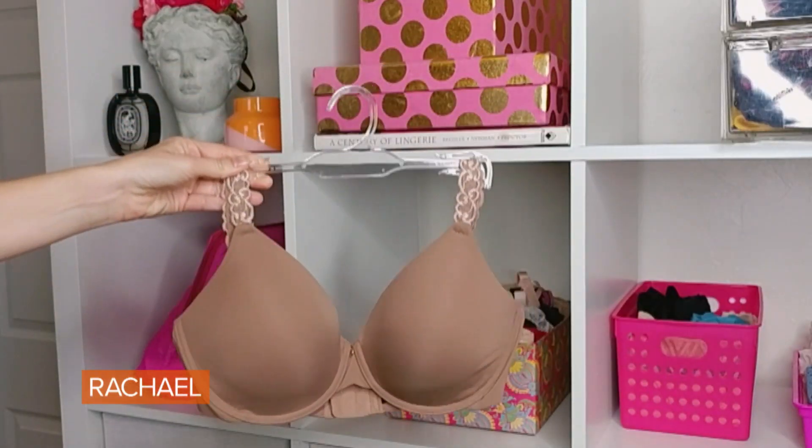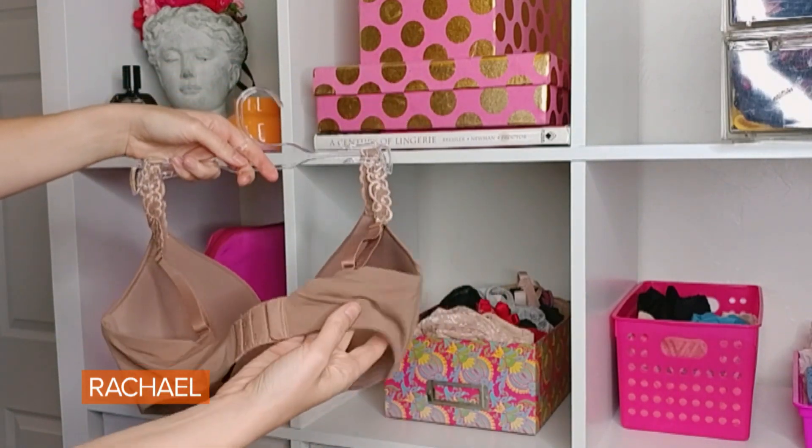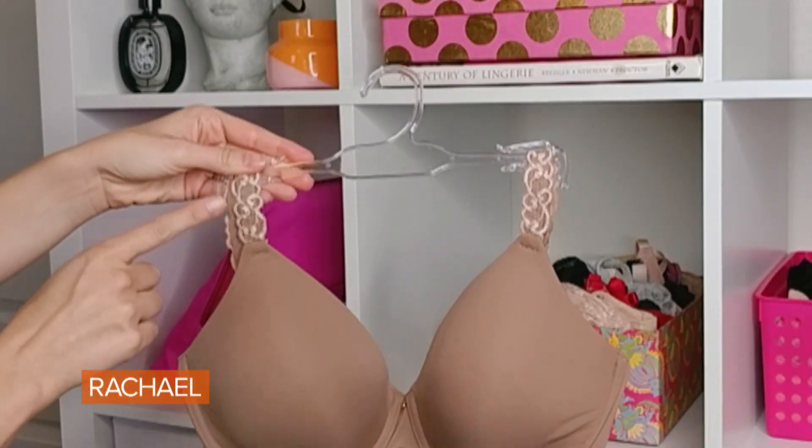Most people need about two to three great basic bras that work with 70 percent of their wardrobe. For most people, that is a really great smooth t-shirt bra. I love this one from Tori — this is the Pure Luxe. It has a really smooth cup, a seamless band in the back, and pretty straps that lay really flat.